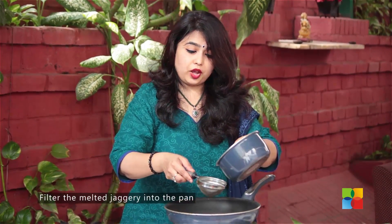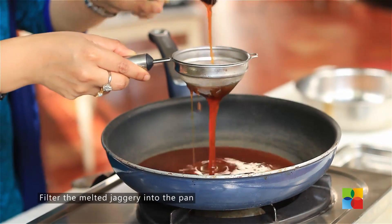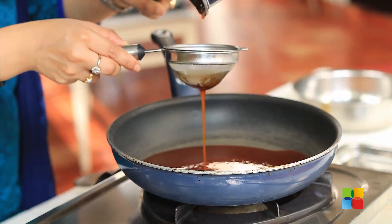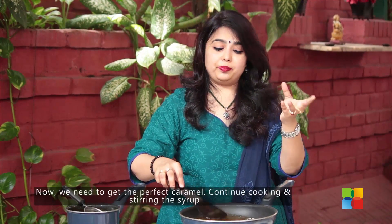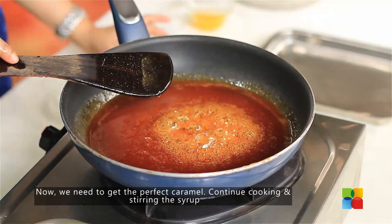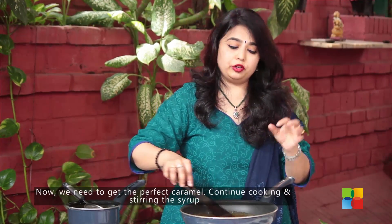Once the jaggery is melted and dissolved, transfer it into the pan. You want to remove all the impurities — you don't want any dust or anything in there. Now you need to get the perfect syrup, which is the caramel, at the right string consistency. Getting the right consistency is the key to peanut brittle.